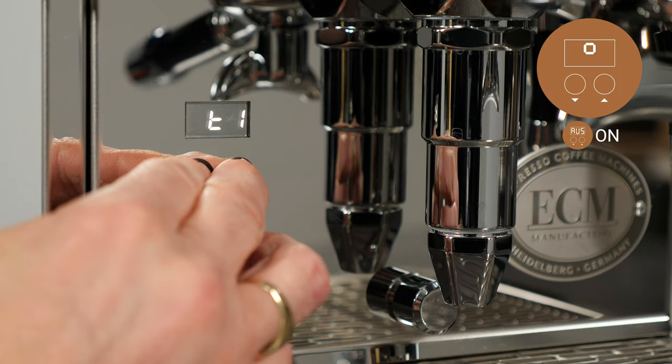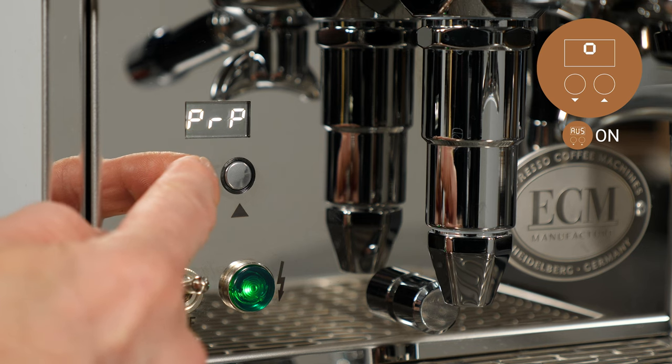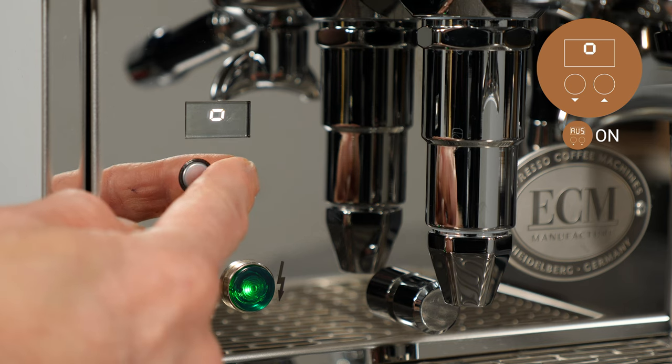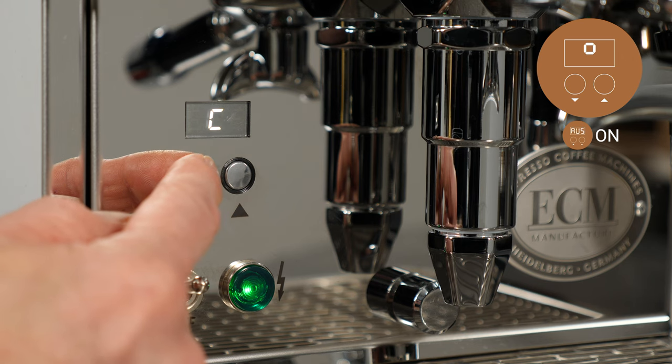Advanced user settings must be turned on to adjust this function. To change the display to Celsius or Fahrenheit, use the down key to navigate to the degree symbol, then press the up key to enter and either key to toggle between C for Celsius and F for Fahrenheit.